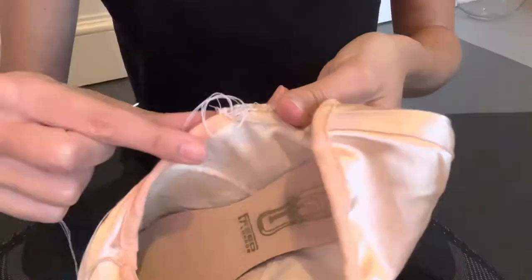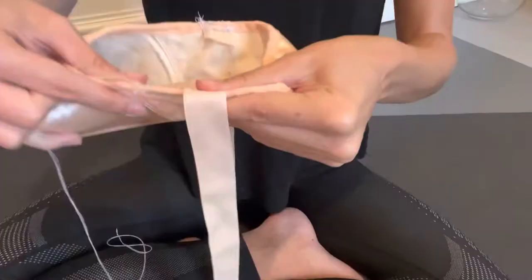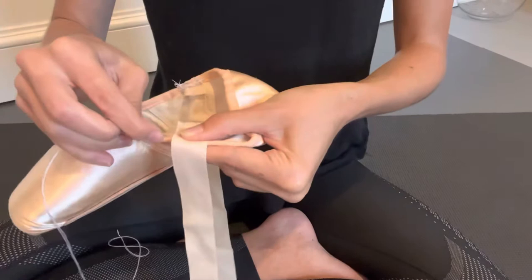So I'm just going to do my rectangle like I said, and then finish off by tying a knot. You'll then repeat the same on the other side and then everything on the other shoe.